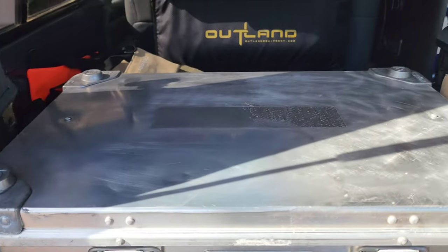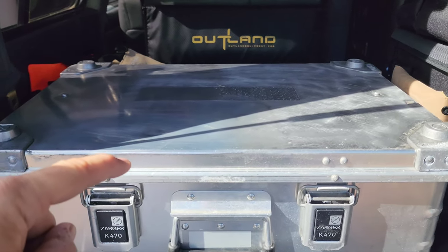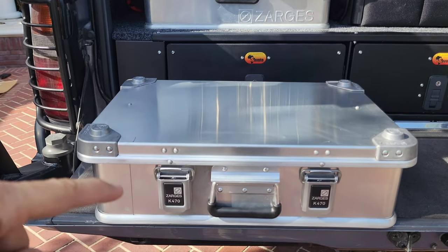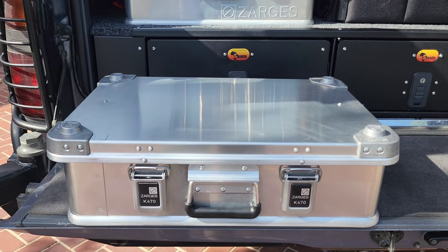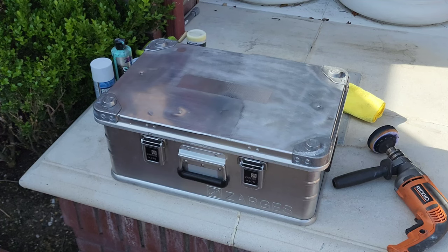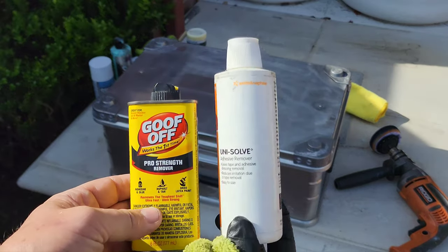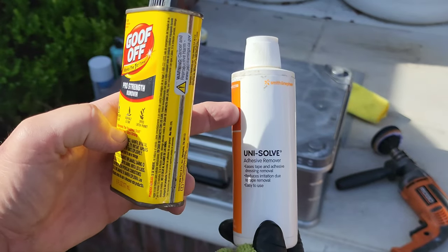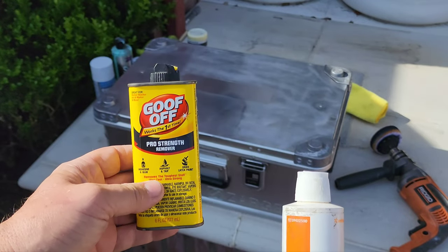Let's get into it — I'm going to take this case down and show you how we're going to clean it up and then how to maintain it, because this brand new one can also use some touch-up. First off is getting the gunk off. I'm going to be using these two products: Unisolve, which is light on your hands and made for removing adhesive tape, and Goof Off, which is a little bit more aggressive. Make sure you put a glove on.